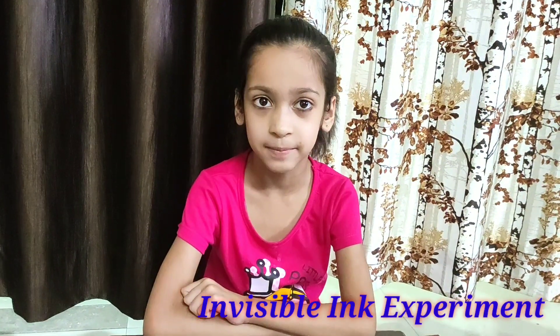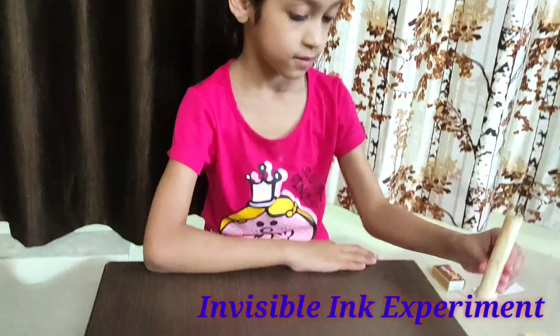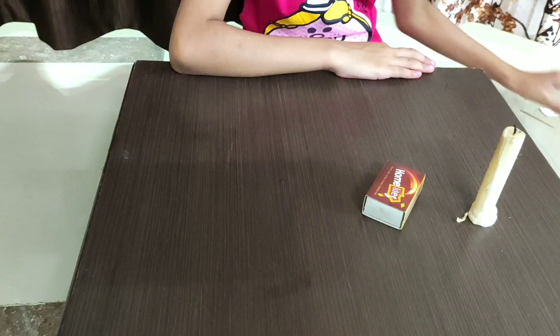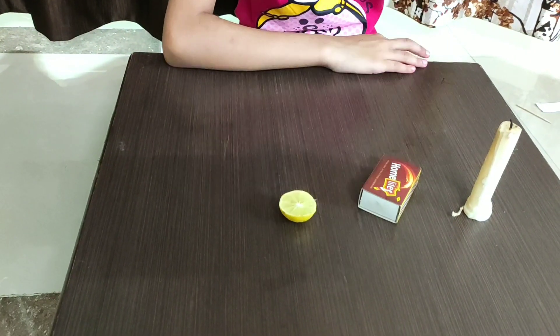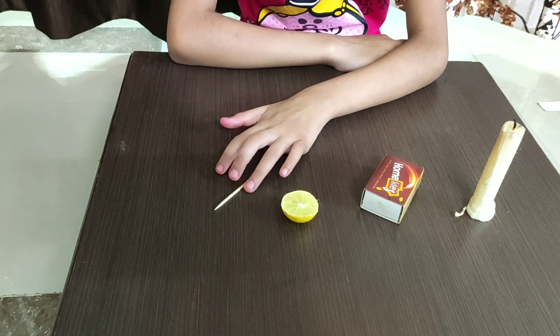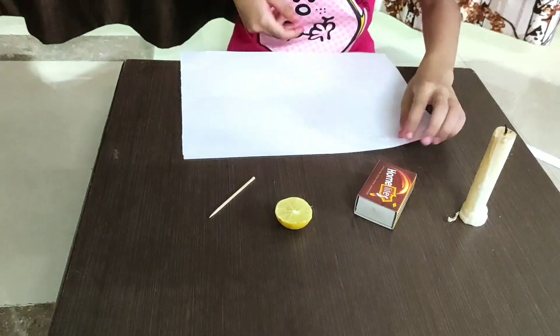Our next experiment is the Invisible Ink Experiment. For this experiment, you need a candle, a matchbox, a lemon, a toothpick — you can use any kind of stick — and a paper.